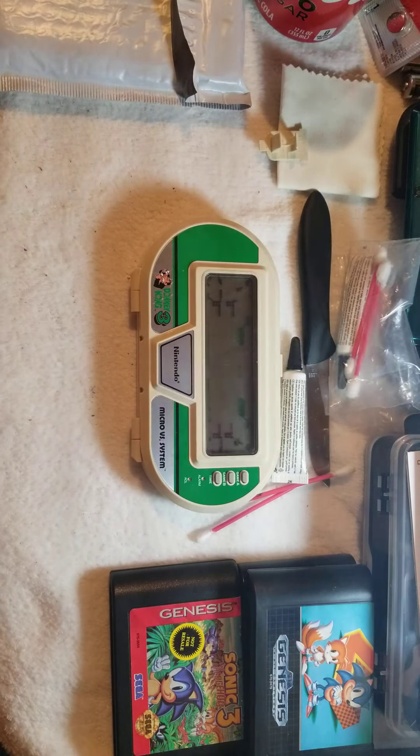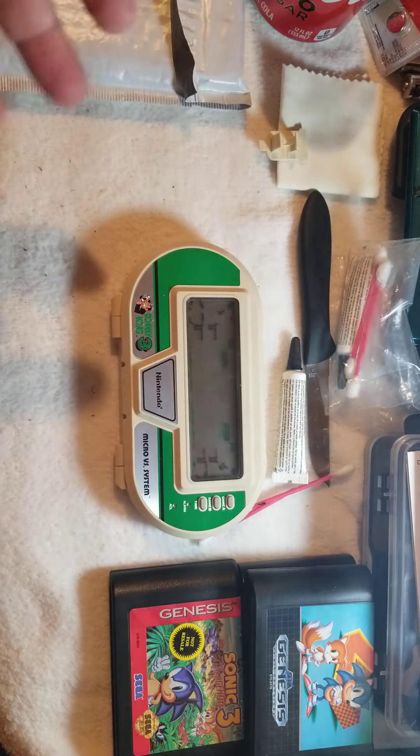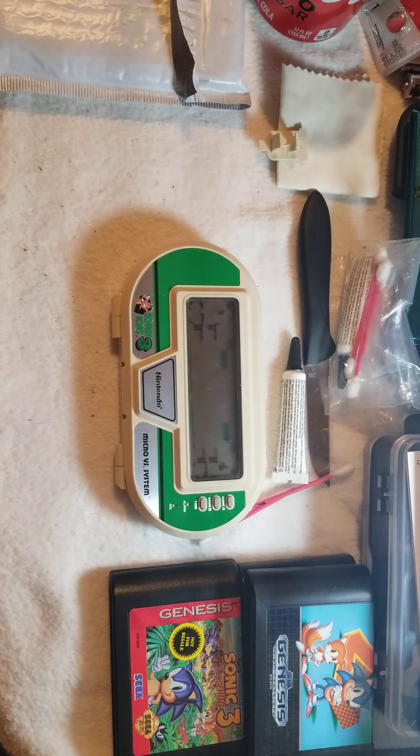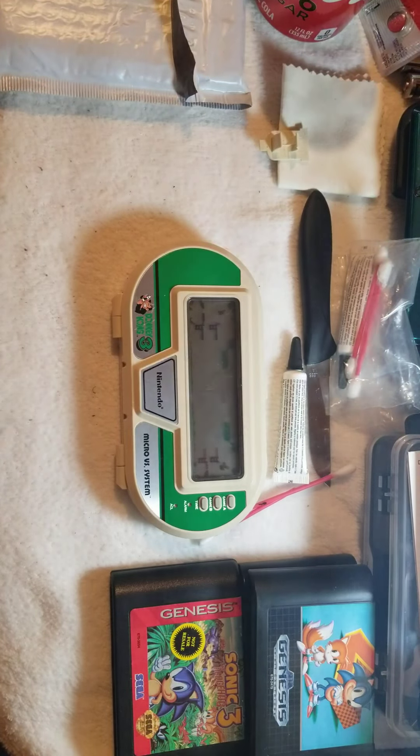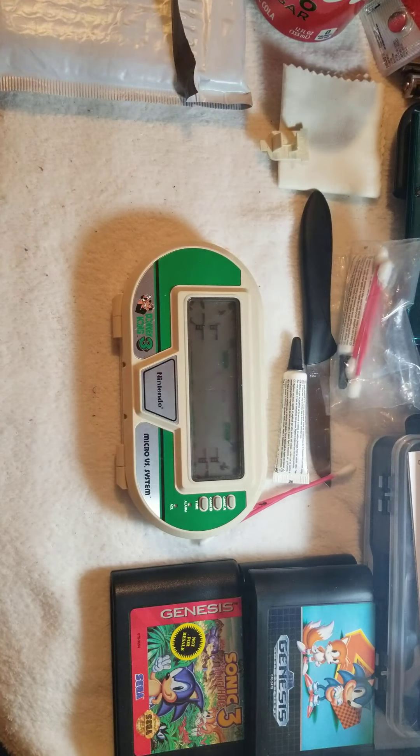Hello everybody, I'm Blaze Bishop. It is January 22nd and I'm here to show you a handheld game that I just recently got through the mail special delivery service. It's finally in my hands — a 1984 handheld Microversus system that's basically just a game of launch. I wanted to clean this guy up, turn it on, fire it up, and show you a little bit of it — hopefully it's gonna work and not just be a dud.